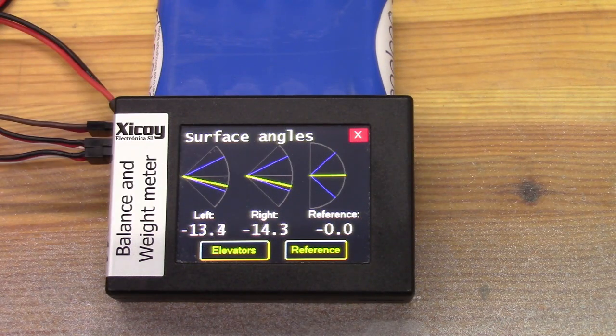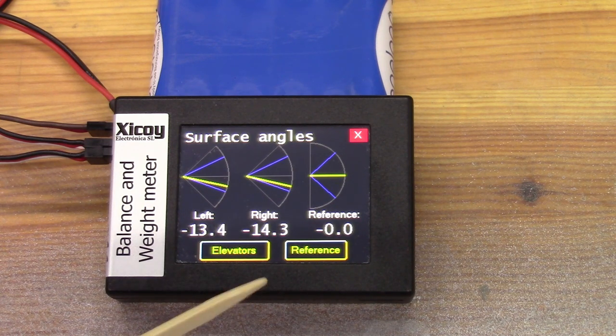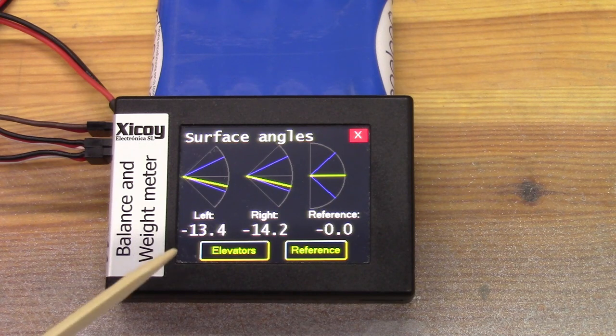Now with the sensors in place and the model switched on, we can see the angle at the left and right elevators. Remember, this doesn't necessarily mean they're down, because even if the model is perfectly level, because surfaces are tapered, the top surface should be pointing slightly downwards and the bottom surface slightly upwards. We're not interested in that — all we're interested in is the fact that they are different. Remember, we've just reset them by reference to be the same as each other, so the fact they're now showing a difference means they must be at different angles.